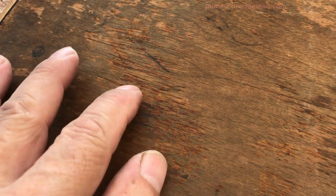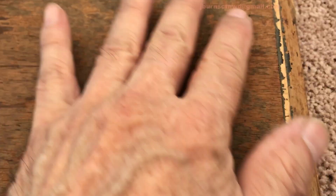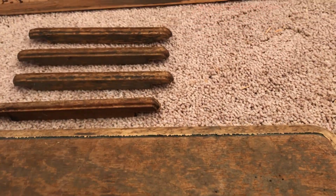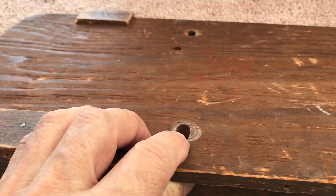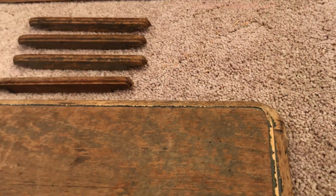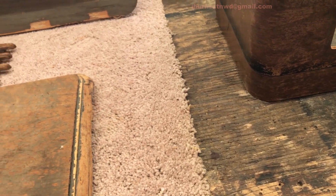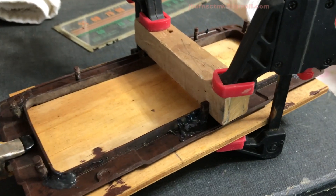This here looks like it's been gouged with something — screwdrivers or something. It's going to take a little bit of doing to get it down to a good flat, even surface. Nice seat. We're going to be doing that, so stand by for more.